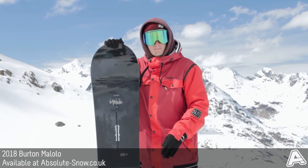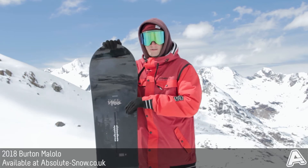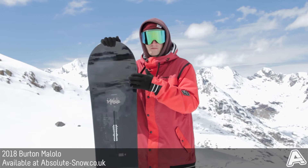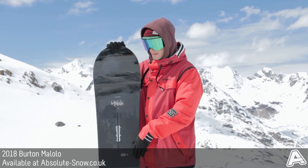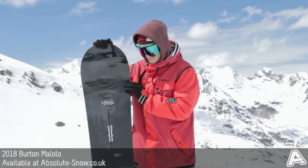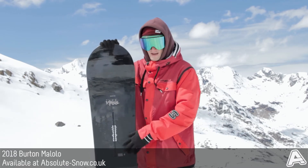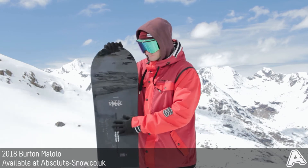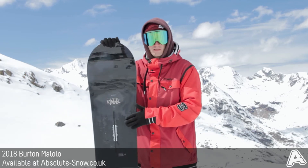Sticking with the high-end theme, Burton have used Mystery Glass in the Malolo — a really complex carbon layup designed to manipulate flex with a maximum strength-to-weight ratio. They've really thinned out what they've used in the Mystery Glass, and that high-tech carbon means you still get loads of torsional response and tip-to-tail response, reacting to every little bit of input you put into the board.